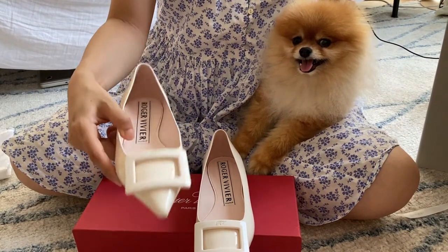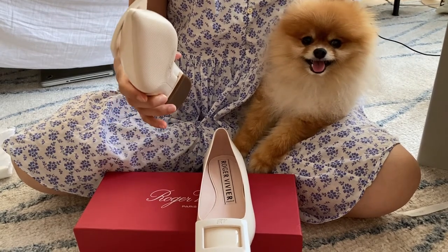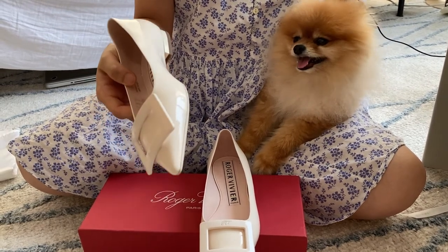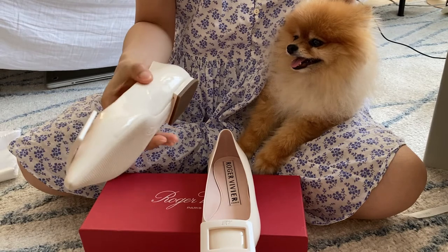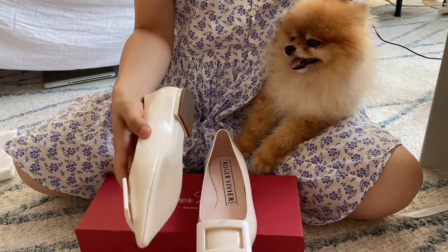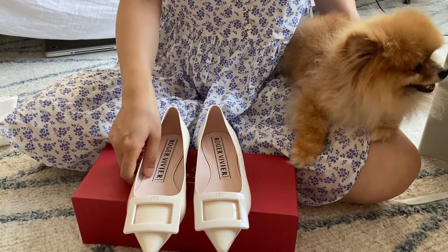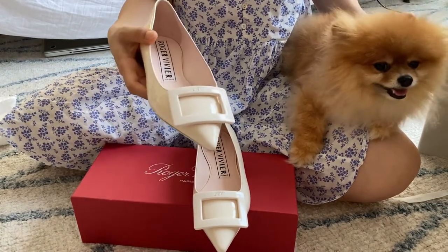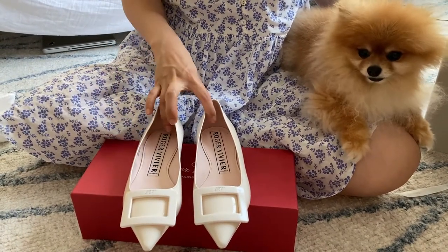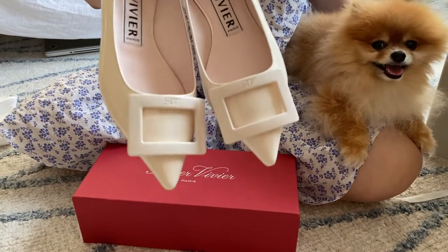I'll let you guys know after I try them on for longer. I just thought it's the perfect summery shoe. Honestly, it could be worn all year round, and I love patent leather because it's more forgiving and less delicate, so I think it's a good material for shoes. Roger Vivier also has a rounded toe, but I thought the pointy toe always looks more flattering and tends to elongate the legs, so I thought this would be a nice addition to my collection.